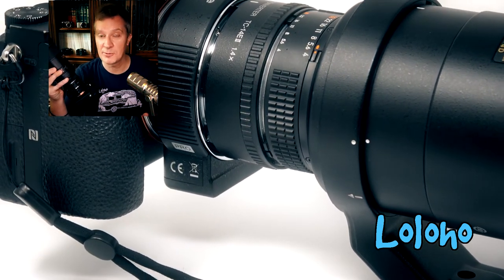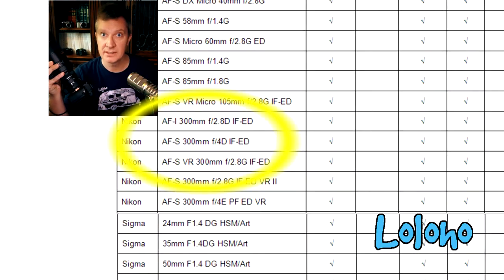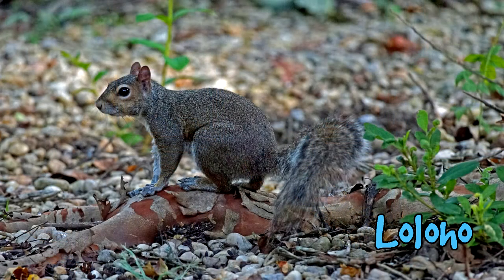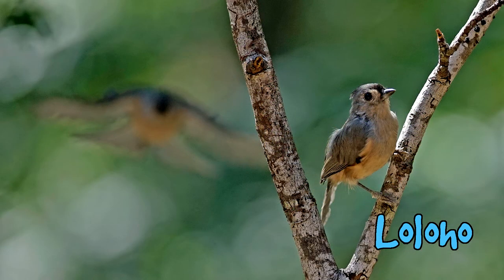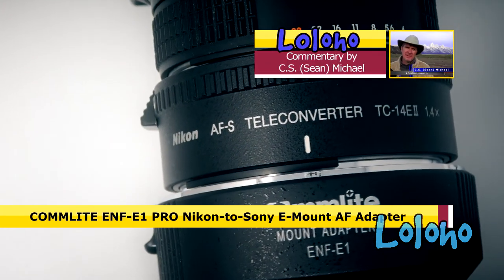Any of you with Nikon AF-S lenses — there's a decent chance the Comlite adapter is going to work with your lens. This lens is listed on the Comlite website as one of the supported lenses. You can pick up the 300mm f4 Nikkor used these days in the $650–$700 range, and that's a brilliant deal. It had sort of fallen out of favor because of the lack of VR, and I'd begun to favor my 200-500mm more, but I think I'll be using it more often now because of this Comlite adapter — it was a worthwhile purchase in that respect.